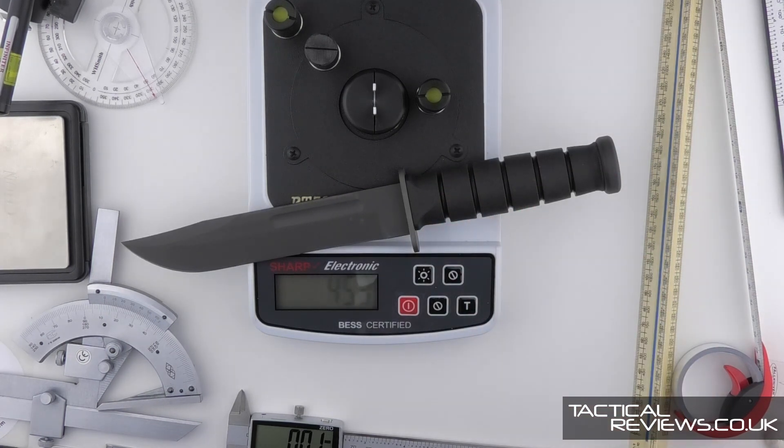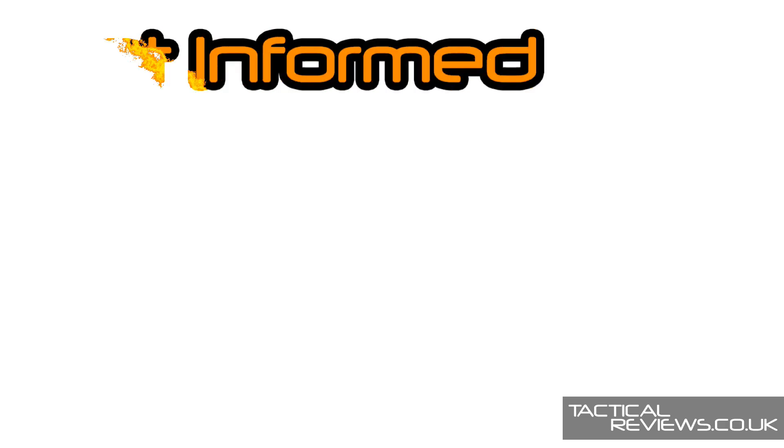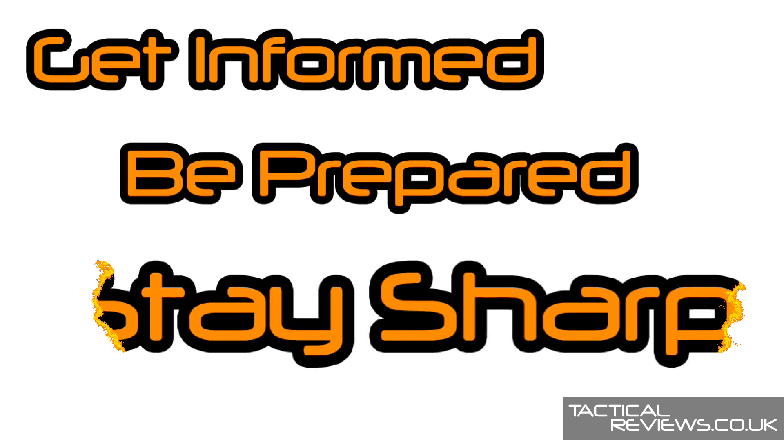Thank you for joining me looking around this Spartan Blades K-Bar in Magna Cut. And remember: get informed, be prepared, stay sharp.